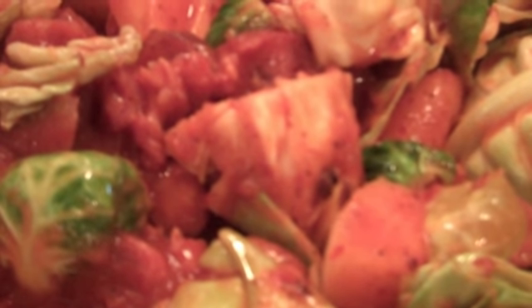I mixed up our cabbage, our Brussels sprouts, and our onion. We're gonna let that cook for about another four minutes. And then we are going to add the rest of our vegetables, which is the summer squash and zucchini.